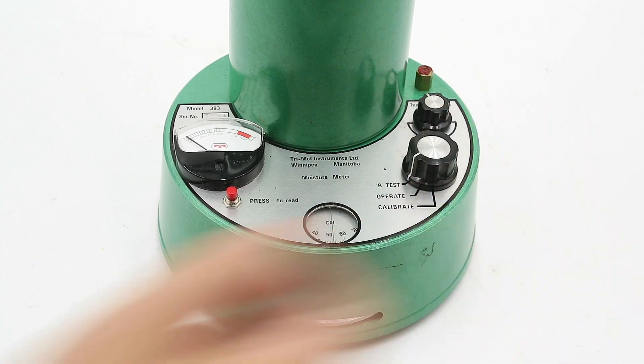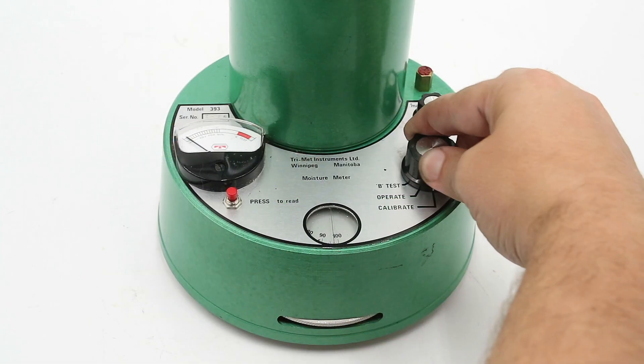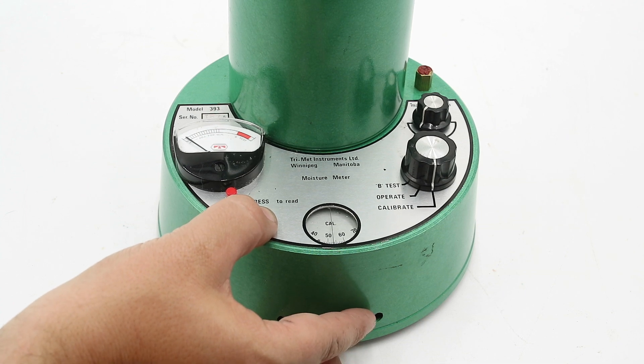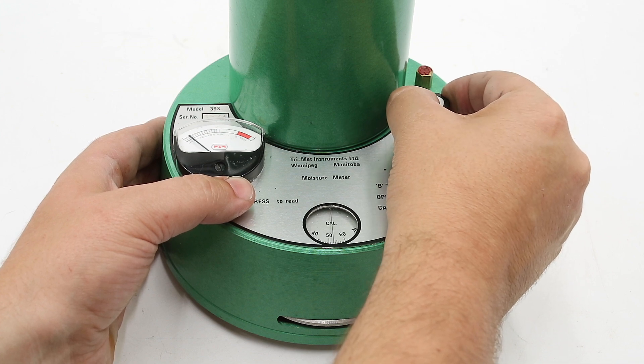To use this unit, you first need to calibrate it, and there are two different methods. The first is to turn the mode selector knob to Test B, obtain a standardized grain sample dried in a laboratory to a known moisture content, place it in the test cell, conduct the test as per usual, and compare your results to laboratory results to determine the error of the unit. The second method is to turn the mode selector to Calibrate, turn the adjustment wheel to the middle position marked with a calibrate arrow, press down on the operating button, and then turn the calibration knob until the needle on the readout gauge falls to zero.